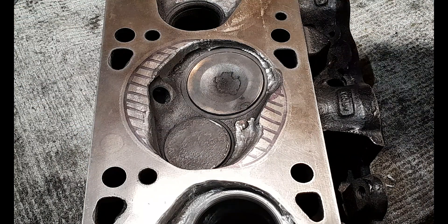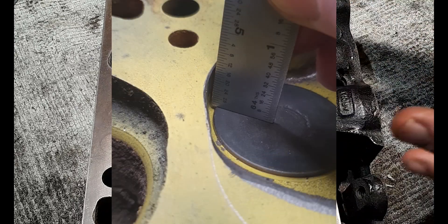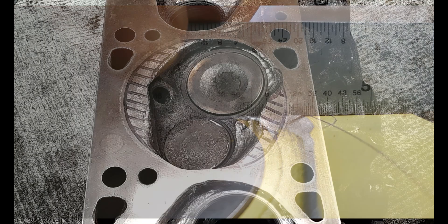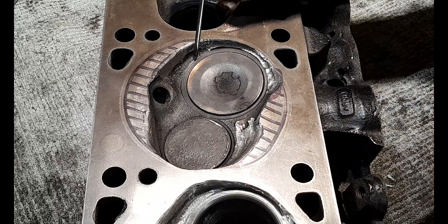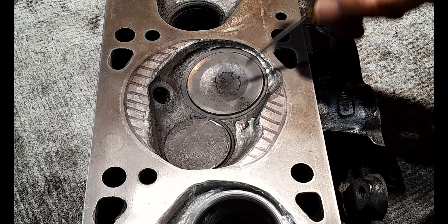Craig got back to me and sent some pictures — he was very apologetic because he wished he'd sent these earlier as it would have cleared things up. He put a ruler on the valves showing how these cuts are actually done the way he does them. You can tell by looking at these that this is not Craig's first rodeo — he is no slouch with a die grinder, as you can see. The cuts are beautifully angled back. What we're doing with this mod is basically emulating modern-day combustion chambers — this is how they're made, with these angle cuts.